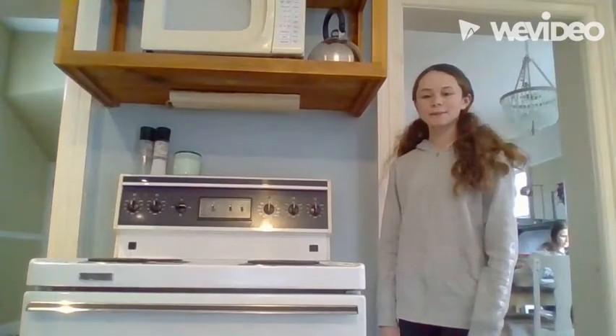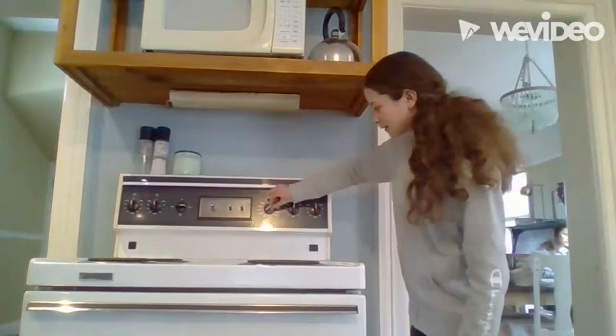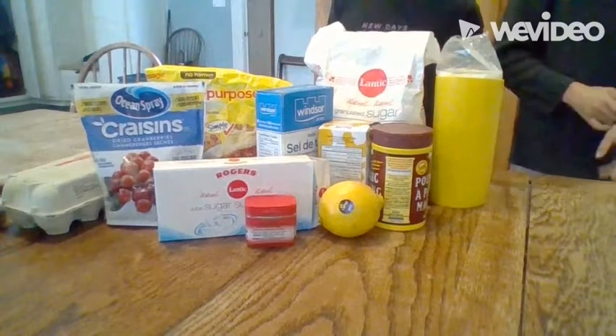The first step is to preheat the oven to 400 degrees. Here are the ingredients you will need for this recipe.